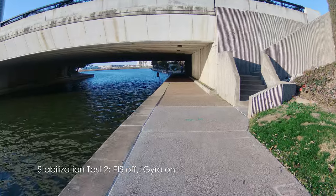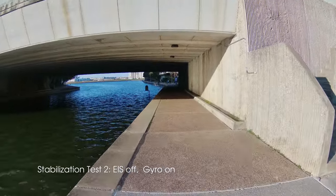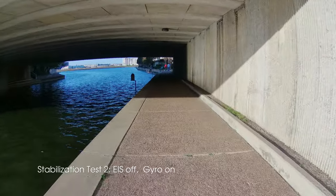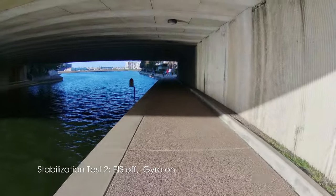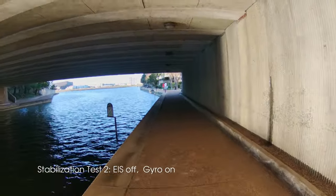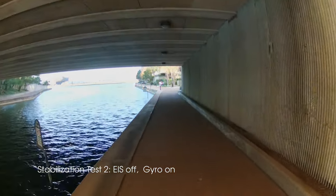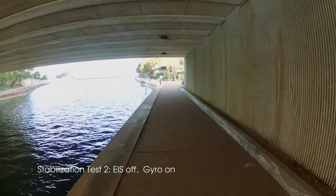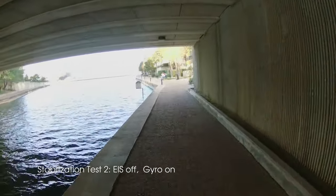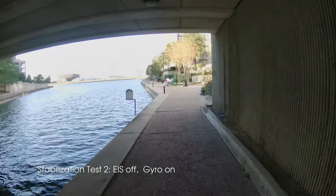Now we're starting pass number two and the only difference is I've turned the gyro on, but electronic image stabilization is still off. If it works like I'd expect, this should have no effect — and that's what it looks like to me. The reason is that the gyroscope feeds data into the electronic image stabilization system, so if that's off, turning the gyro on has no real effect, as we can see here.